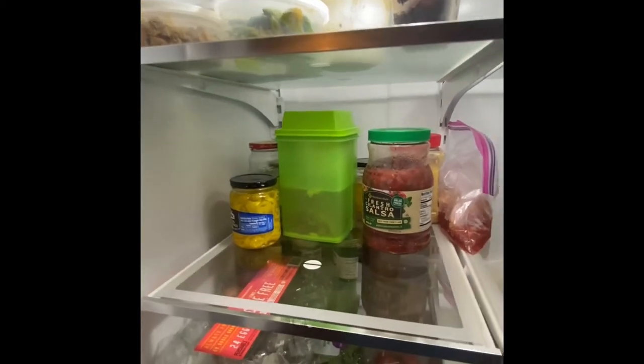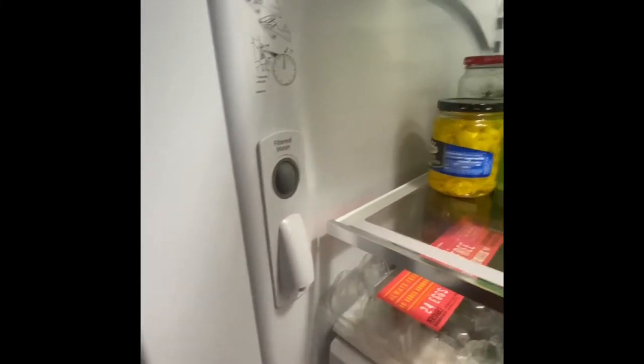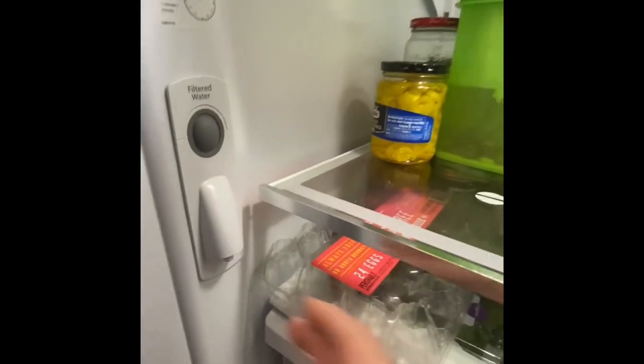We opted to get the one with the ice maker down below in the freezer. There is water in the door here — it's a two-handed operation, you've got to hold the cup and push the button. I'm guessing if they had a one-handed operation and you were putting stuff in you'd probably bump it.